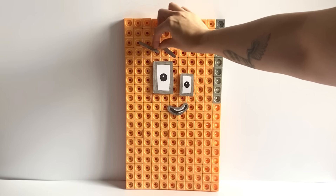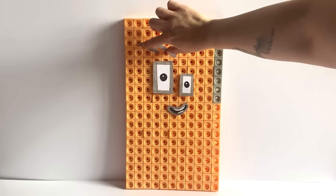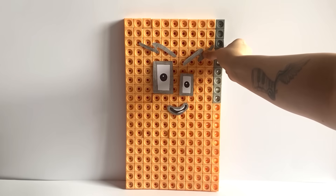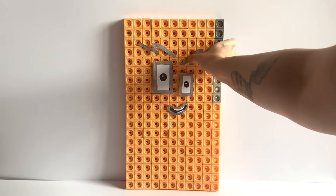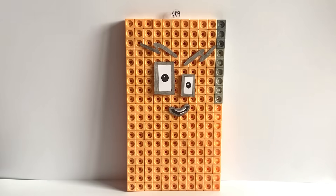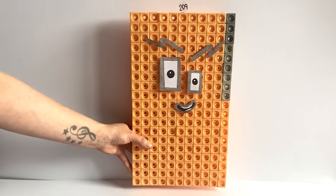NumberBlock 209 has crazy shaped eyebrows just like NumberBlock 19, because NumberBlock 209 can also be made up out of 11 lots of 19. We have also made a NumberLink for NumberBlock 209. And here is our finished NumberBlock 209.